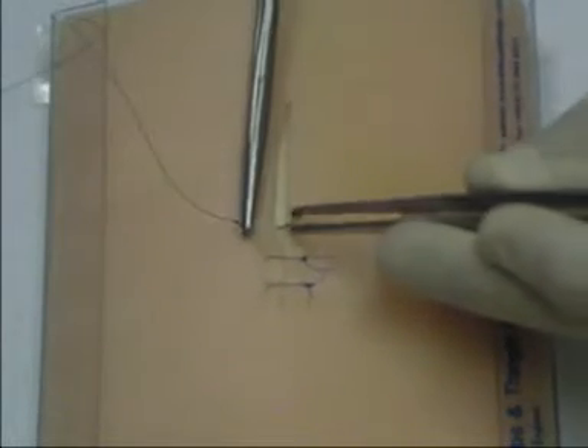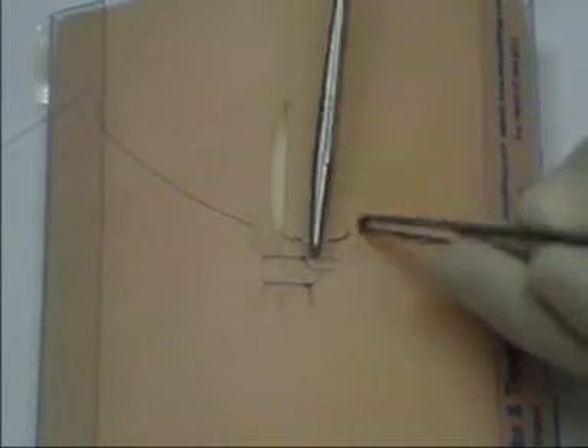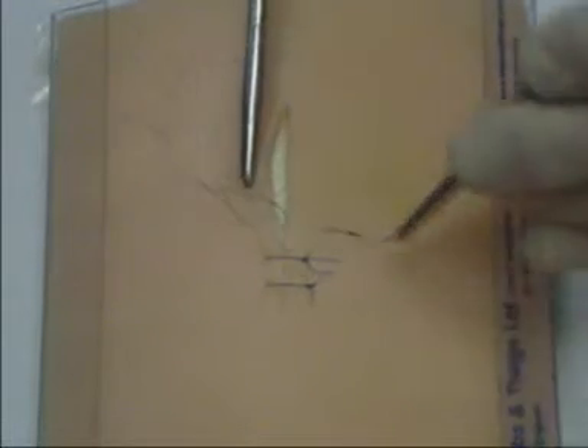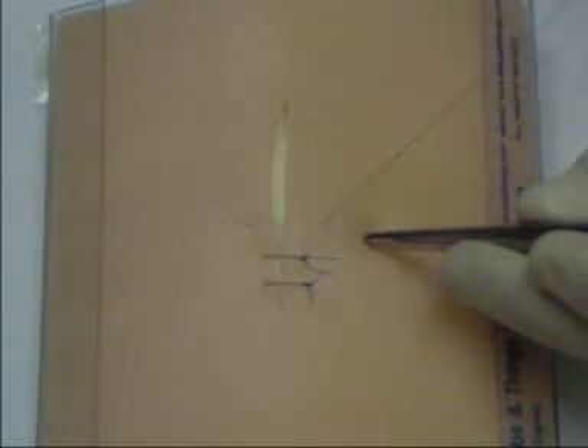In simple skin suturing, the needle is inserted vertically, emerging at the deepest point of the wound. It is then placed deeply to emerge through the skin symmetrically with the first side.